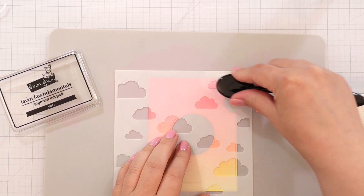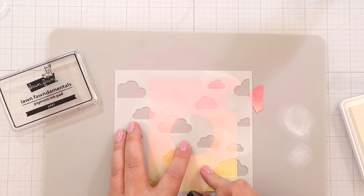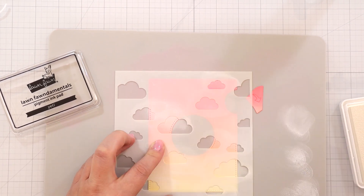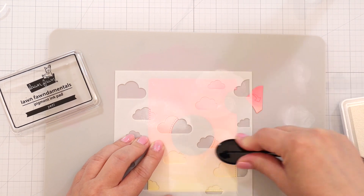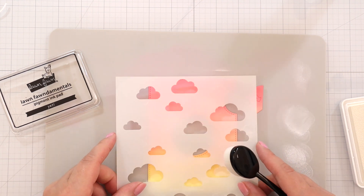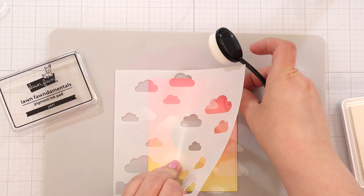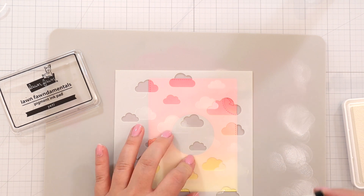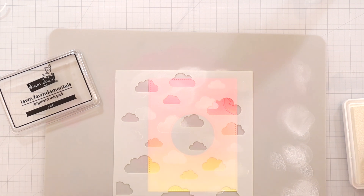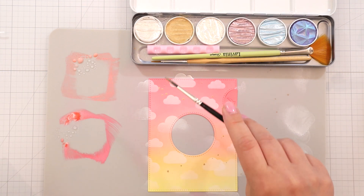Then I wanted to add some clouds to the background, so I'm using the cloud stencils from Lawn Fawn. It's a two-part stencil and I'm ink blending with Lawn Fawn Yeti ink. It's a white pigment ink which isn't super opaque but opaque enough to see a white outline of the clouds. You have to add quite a bit of it — it's a thick ink, so I let it dry a little bit in between coats. When I use the second stencil, I let the first layer dry just so I wouldn't smudge the ink. I really like the look of it, so it's definitely worth it. You do need to make sure you blend them out well because it can bunch up in the corners of the stencil, so just be mindful of that.